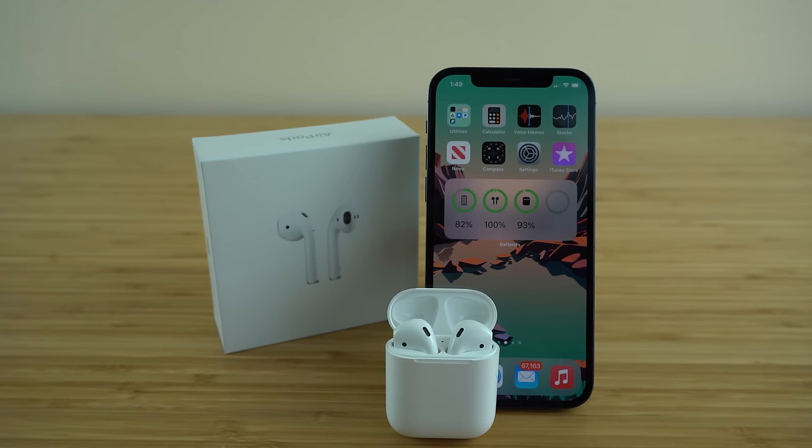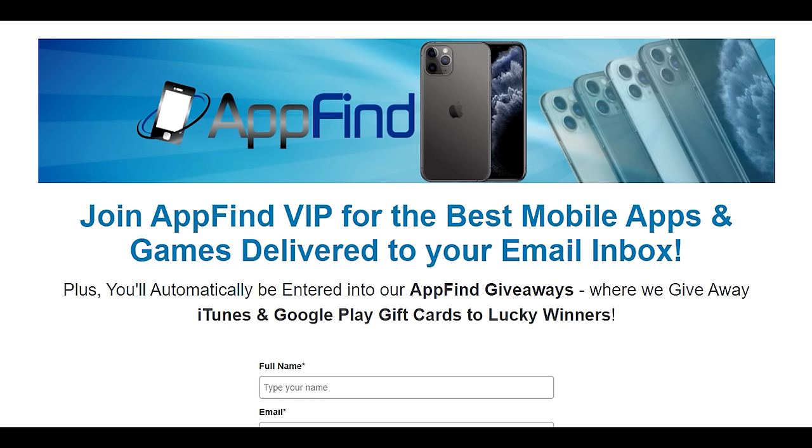I hope you found today's video valuable — this was the complete beginner's guide on using your Apple AirPods. Let us know in the comments what your favorite part was, and if you enjoyed this video please give us a like and subscribe for more great content. Also, sign up for our free email newsletter AppFind VIP using the link in the description, where we'll send you our favorite mobile apps and games directly to your inbox. Thank you for tuning in and I hope you have a great rest of your day.